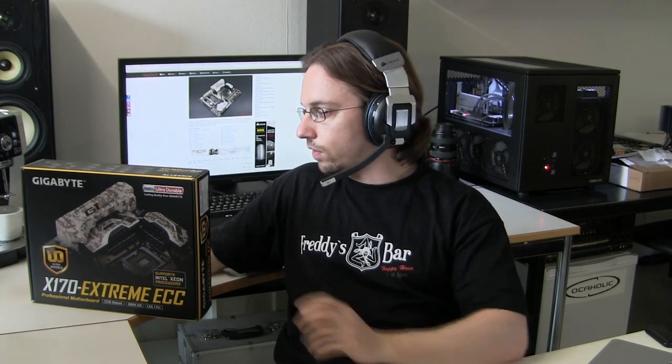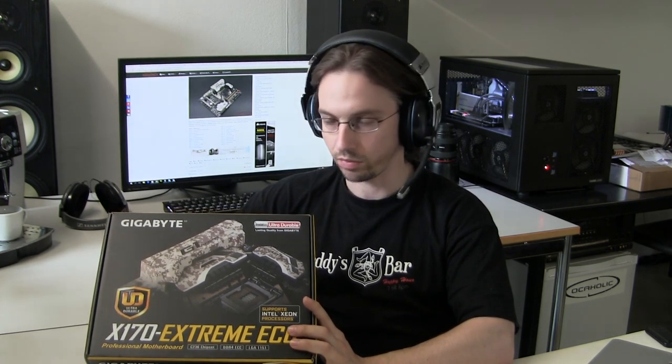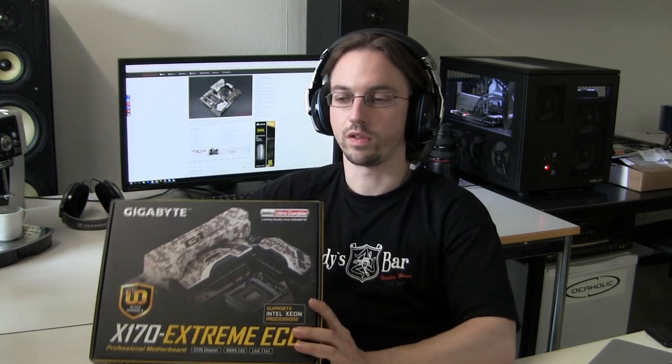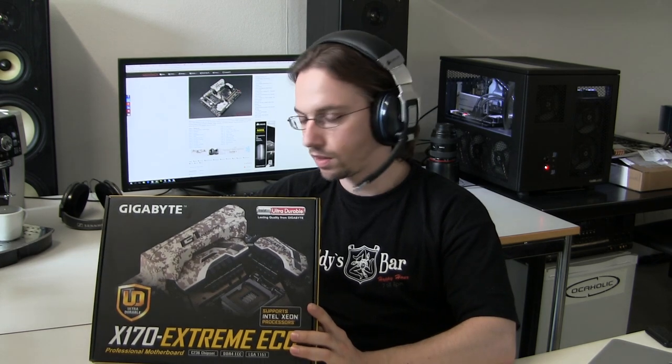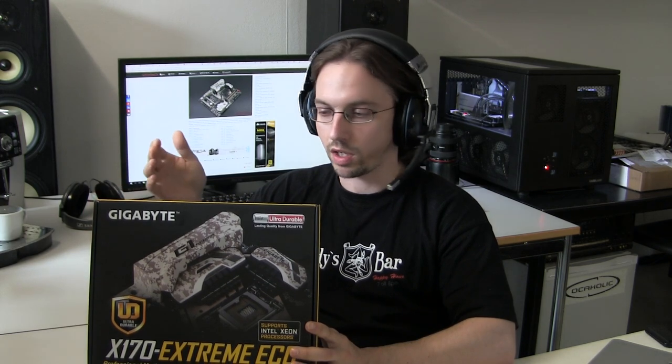Let's walk around the packaging a little bit. I've received feedback that I talk too long about the box and people say everything on it is marketing bullshit. I partially agree — I may have spent too long on packaging before. But I don't fully agree, because you do get a good overview of the features by looking carefully at the box. I'll try to keep it short.